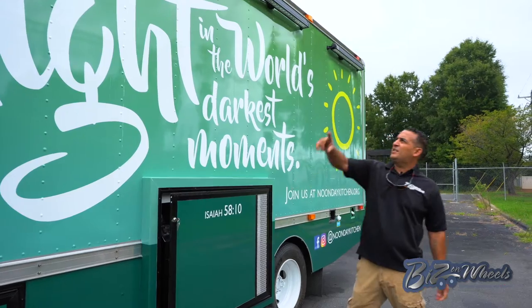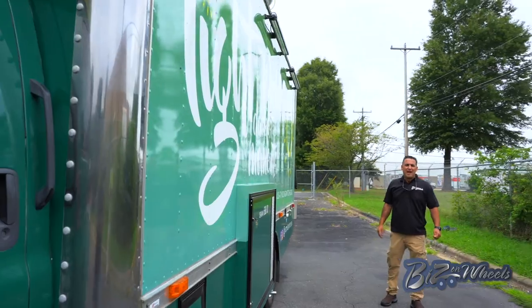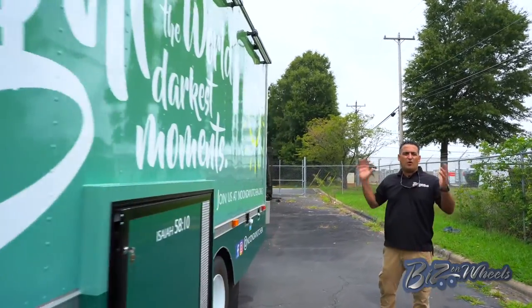As you see on the exterior, the truck has LED lights all around — driver side, passenger side, and in the back. So at night time you can have lights shining all around the truck.